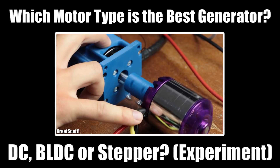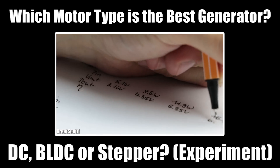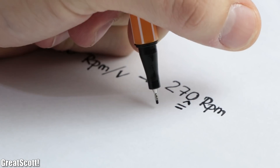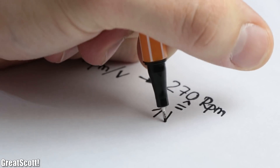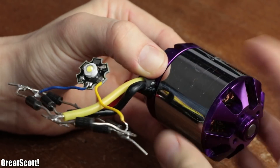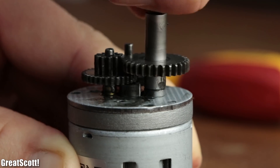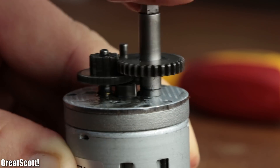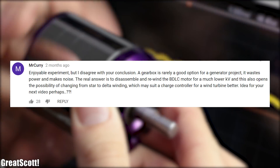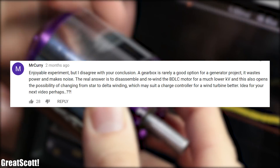In a previous video, I compared different motor types to find out which one is best suited as a generator, and came to the conclusion that BLDC motors are the best option. But due to their rather high KV rating — which basically describes how fast they need to be rotated in order to output 1V as a generator — they cannot easily be utilized for low RPM applications like a hand crank generator. That is why I recommended adding a gearbox to the motor, but a viewer stated that such a gearbox would introduce more power losses, which I do agree with. He also stated that rewinding the BLDC motor would be the best solution to lower the KV rating.